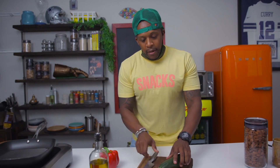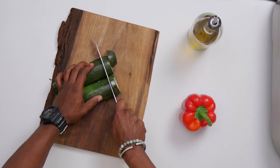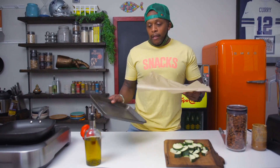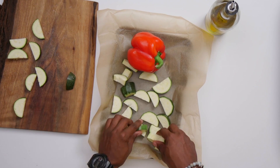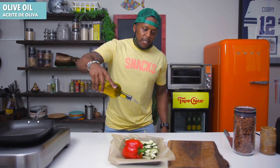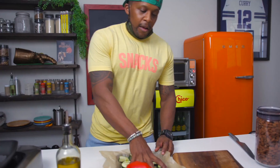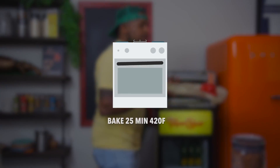Now let's prep the veggies. Grab the zucchini, chop off the top and bottom, slice it right down the middle, and chop it up. Grab a baking tray, line it with some parchment paper. On one end add your bell pepper, on the other end add the freshly chopped zucchini — if you're not a fan of zucchini you can use asparagus. Do a light drizzle of olive oil, a sprinkle of salt and pepper, give it a quick mix, and into the oven it goes for 25 minutes at 420°F.